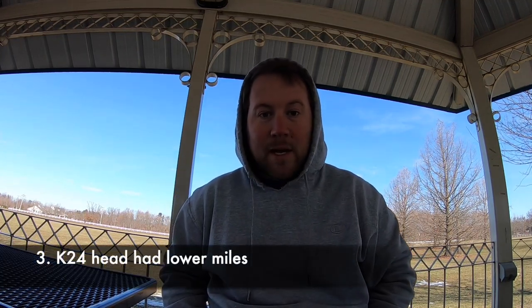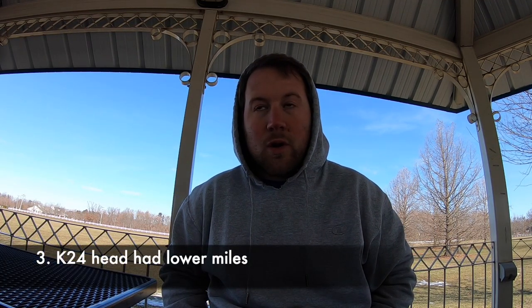It's pretty cold out. Number three: the K24 head had lower miles on it, and I just wanted to experience the feel of the full K24 long block. I did research and all the graphs I saw with a full K24 long block made some impressive numbers for power and torque, and it really intrigued me to just run the full K24 long block.